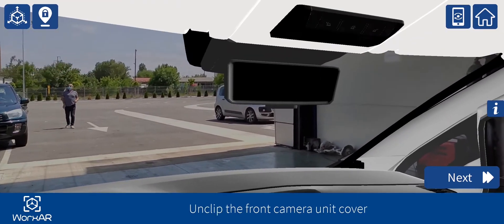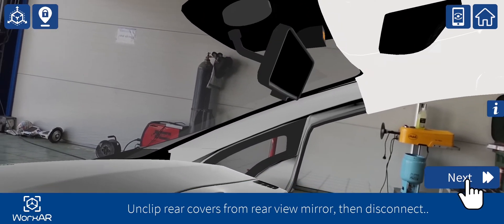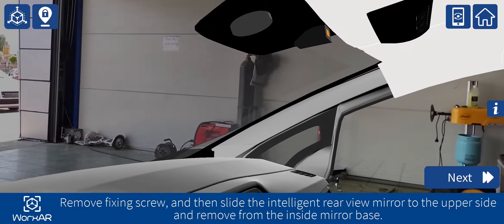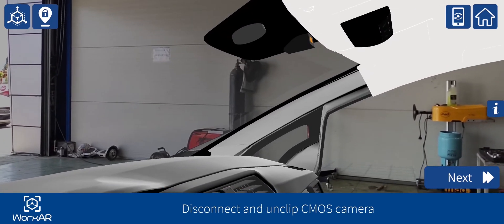Unclip the front camera unit cover. Unclip rear covers from rear view mirror. Remove fixing screw, then slide the intelligent rear view mirror to the upper side and remove from the inside mirror base. Disconnect and unclip CMOS camera.